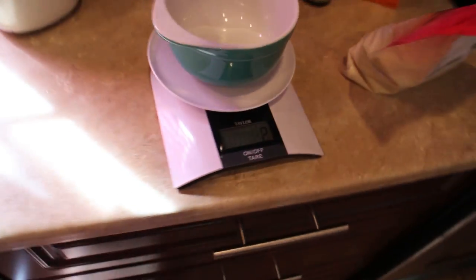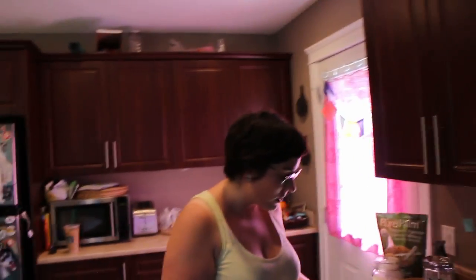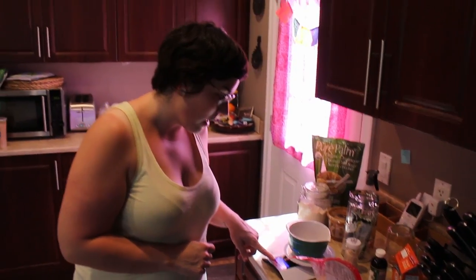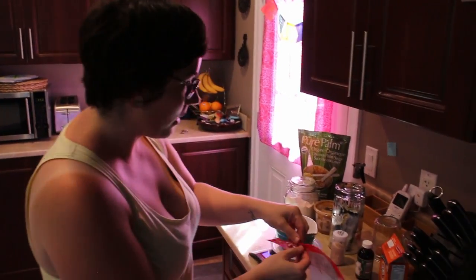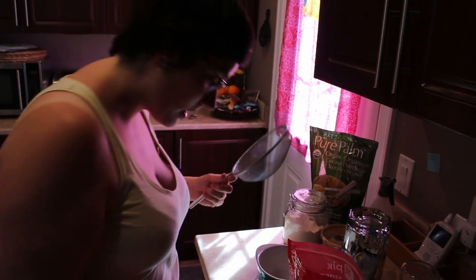So I forgot to clean the scale — I used it earlier with almond flour. I'm using a separate bowl because the almond flour has to be sifted. If you want to do any baking with almond flour you have to sift it. I'm really lazy so I bought the finest I could find and use a really big sifter because it takes too long to do it the other way.